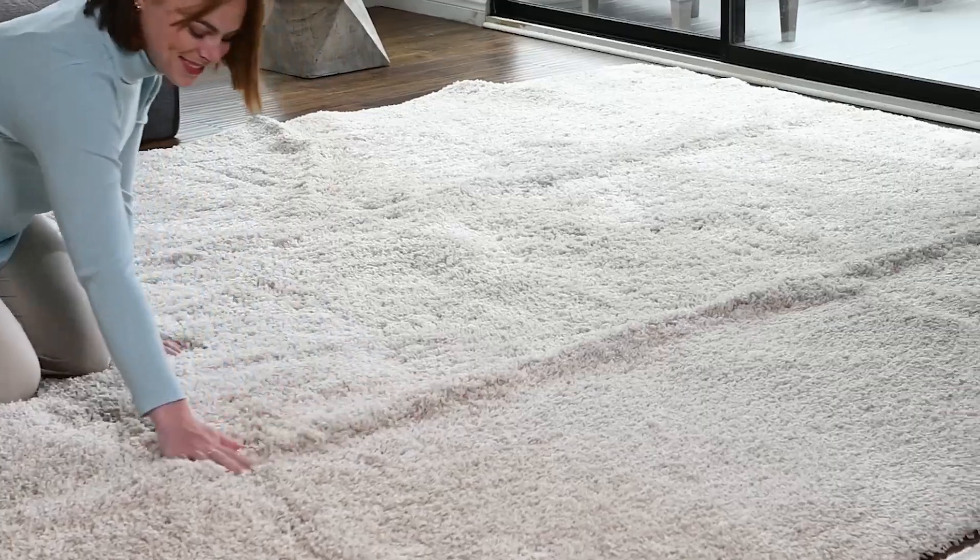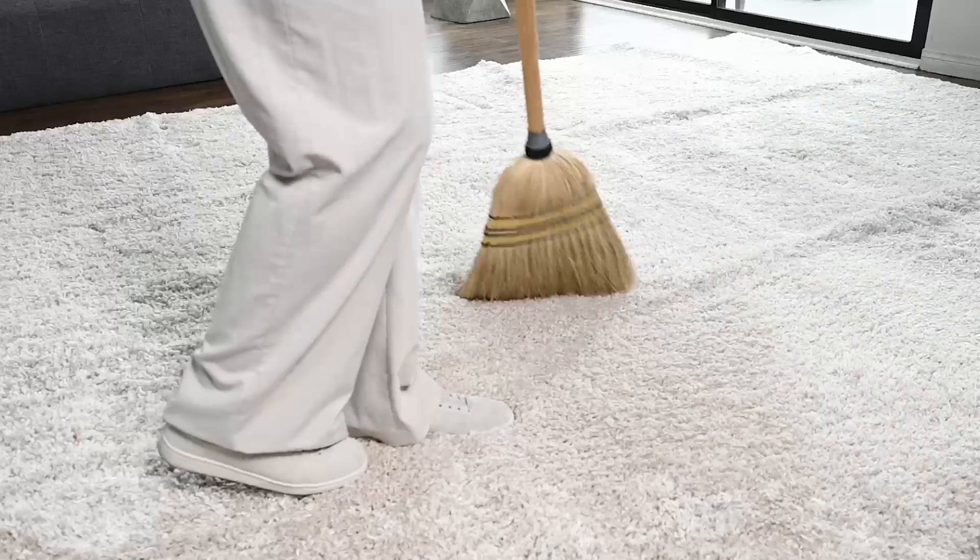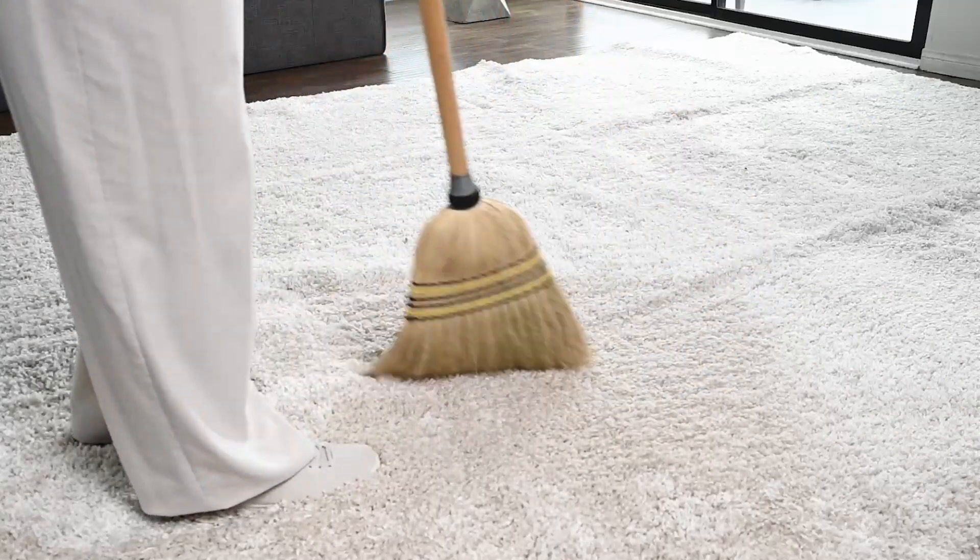To hasten this process, you can hand brush the affected areas, re-roll and unroll the rug after an hour or two, and even use a broom or a clean rake to blend the deep pile.